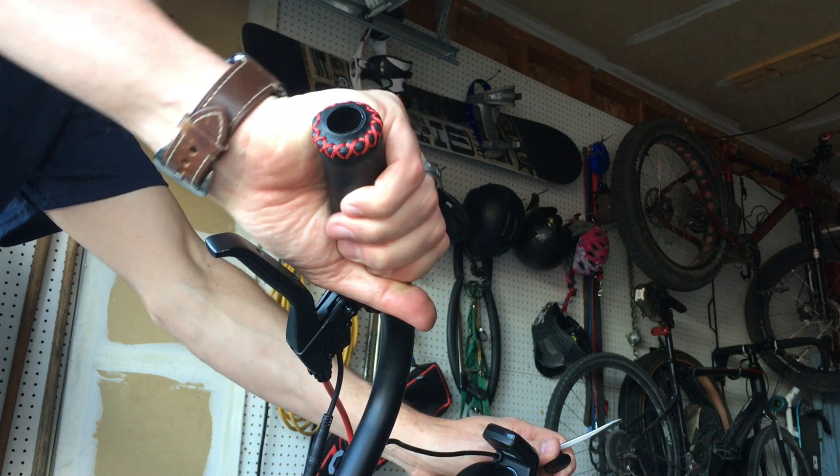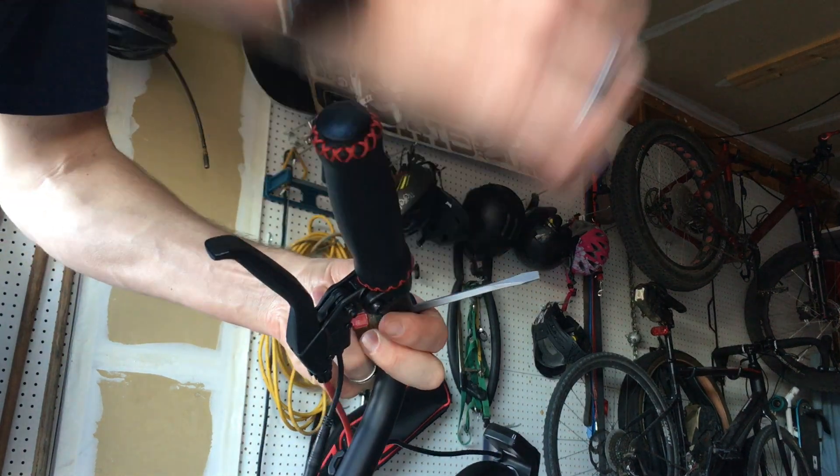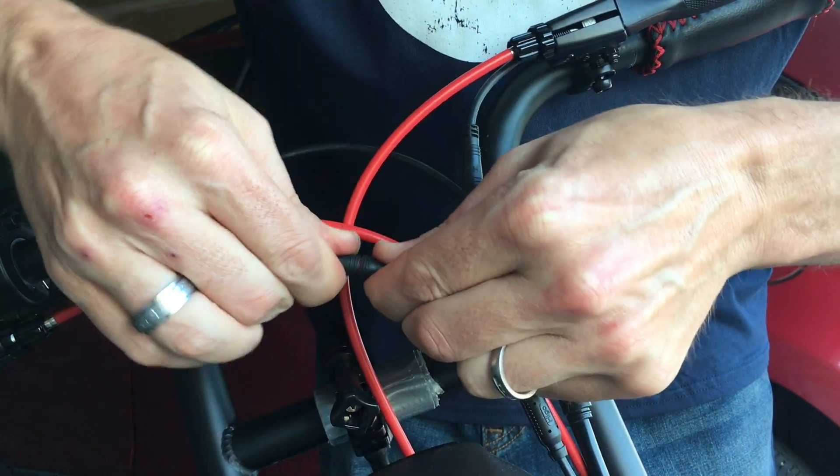Originally I thought I would just pull the grips off and move the levers from left to right and right to left, but those grips are basically glued on and it just wasn't going to be a great route to go. So I came up with another option: switching the cables internally.